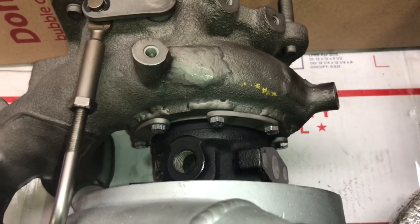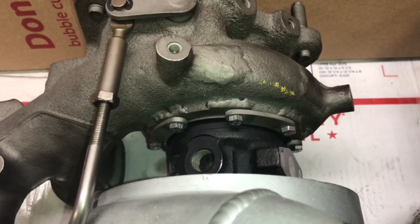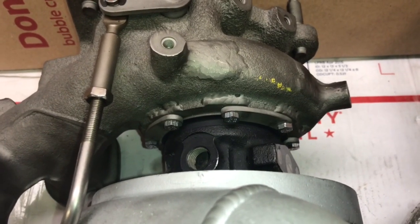The same process applies to the turbine housing — mainly milling off the V-band flange, welding more material on the housing, then drilling and tapping with the CNC end mill.